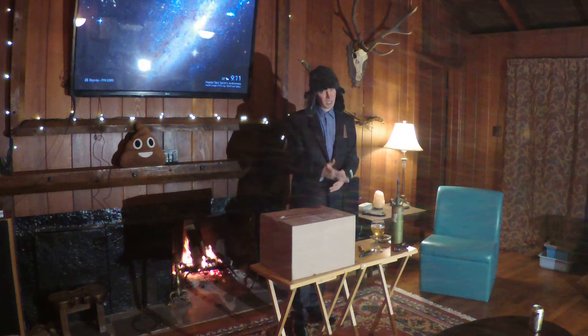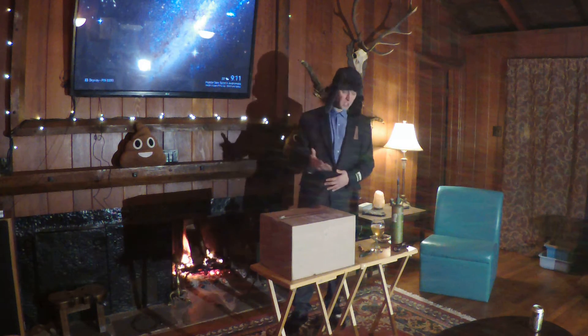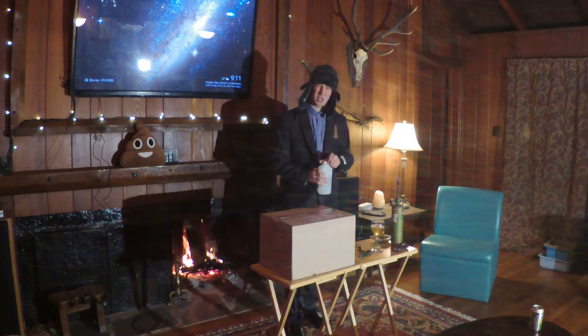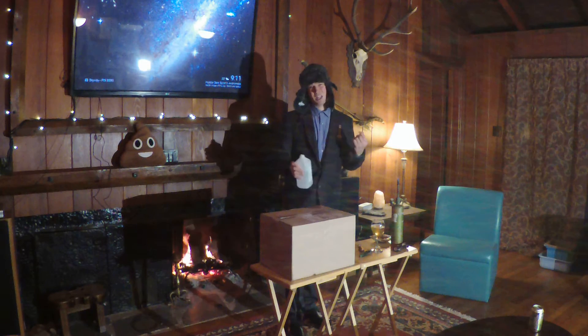We're going to be drinking and we're going to have a little bit of fire and we're also going to have some explosions at the end. So let's keep this ritual alive and let's hope that we have a letter in this box.